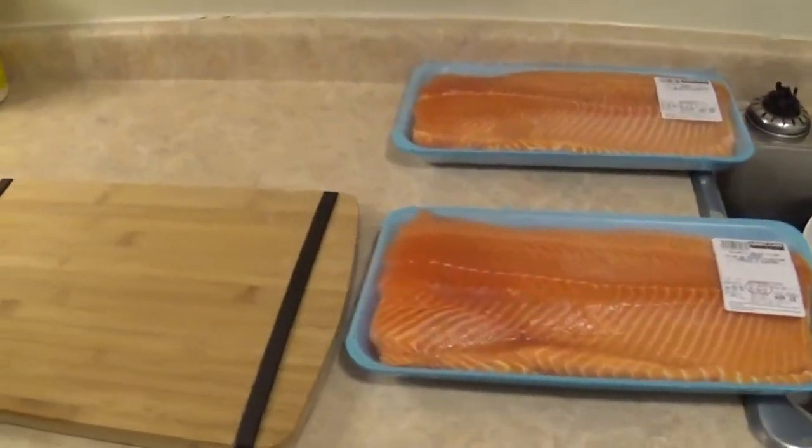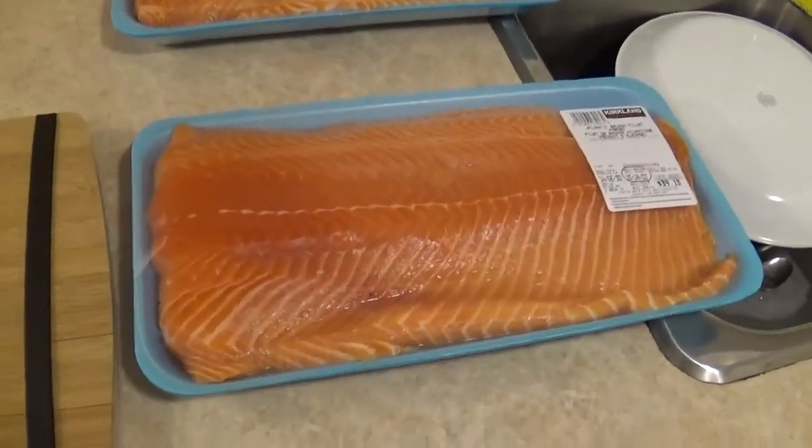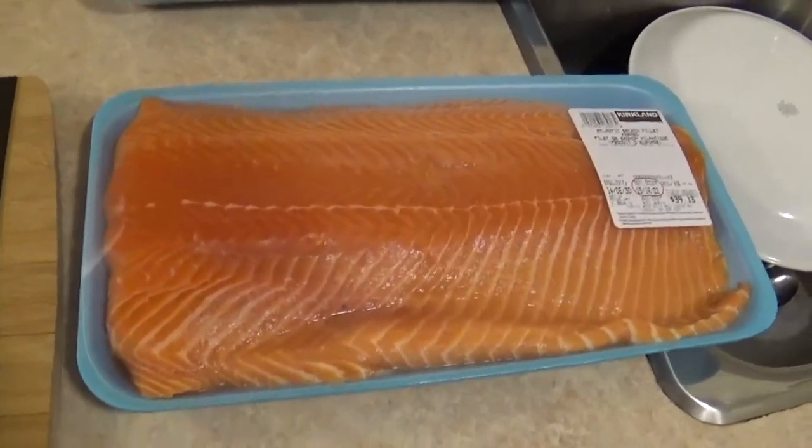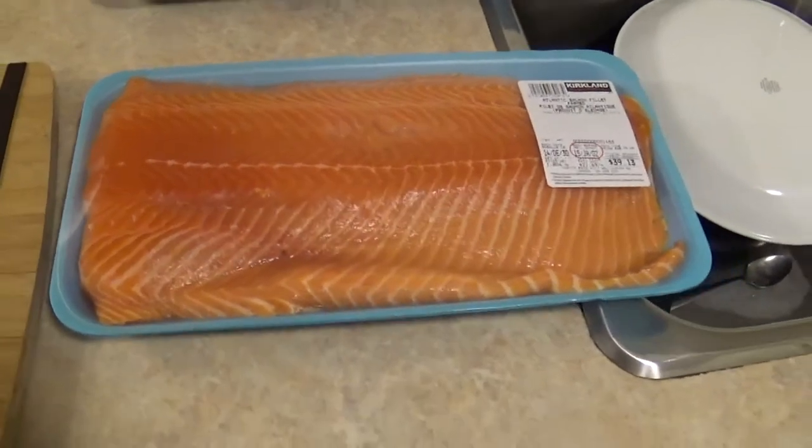What's going on YouTube? Hungarian Experiment here and today I'm going to show you how I treat, cook, store, prep — whatever you want to call it — for salmon.